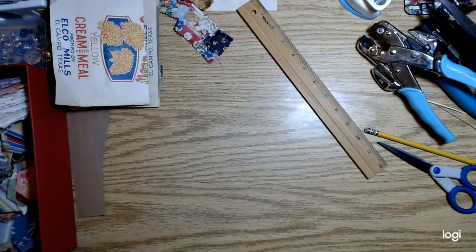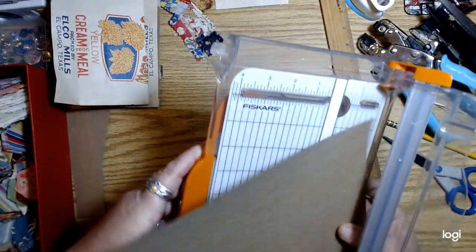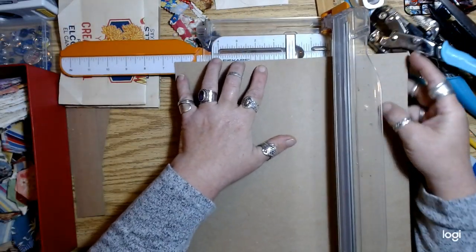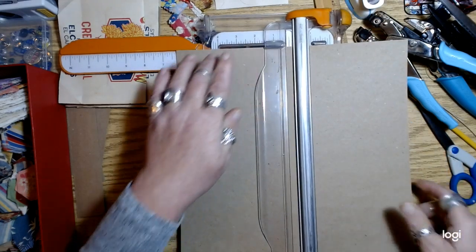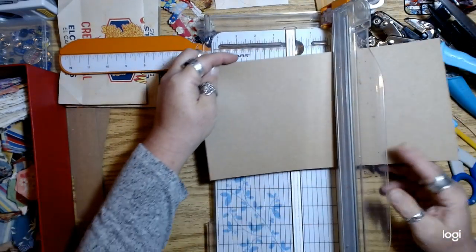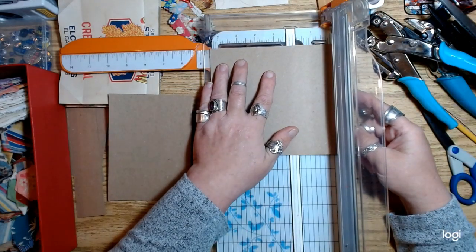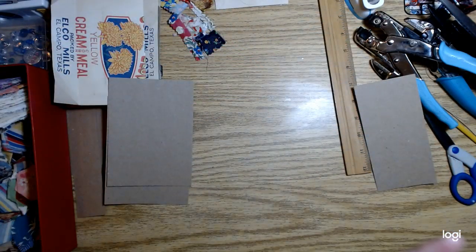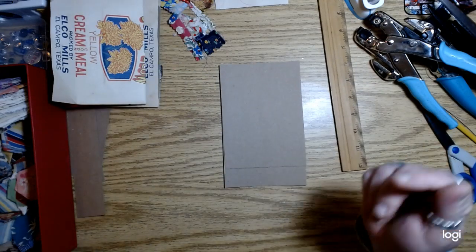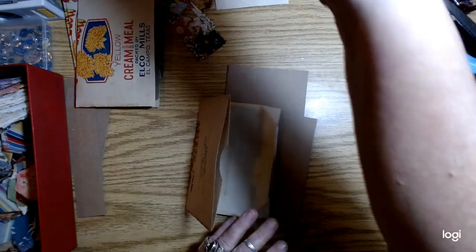My paper is going to be six and a quarter by four and a half, and I'm going to do two of those. I'll cut two of these because I'm going to do this on the back also. It just makes the cover more sturdy and more durable — because it is old paper and it's a journal that somebody is going to be opening and closing a million times, hopefully.